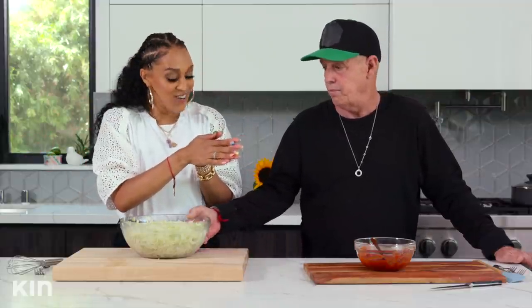This looks amazing, you guys — look at this! And did you see how easy that was? Very. So I'm just going to go ahead and pop this into the refrigerator, and then we're going to start working on our dessert.